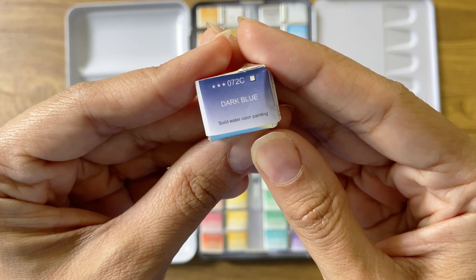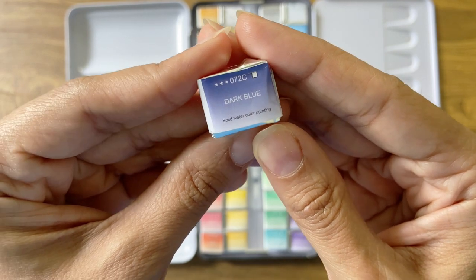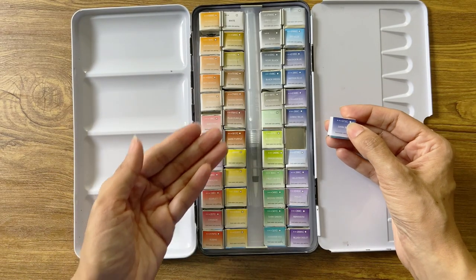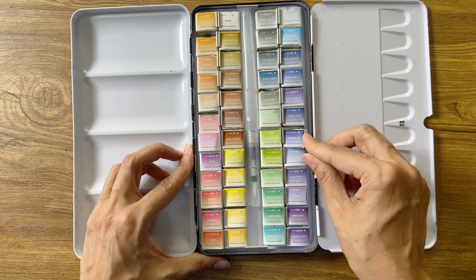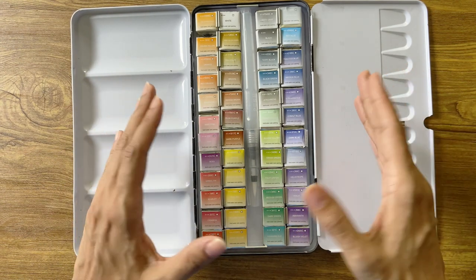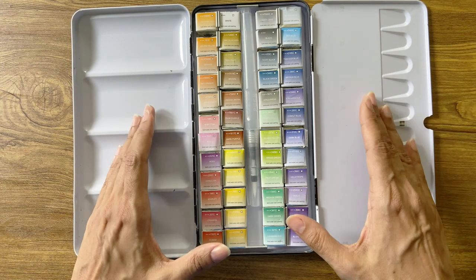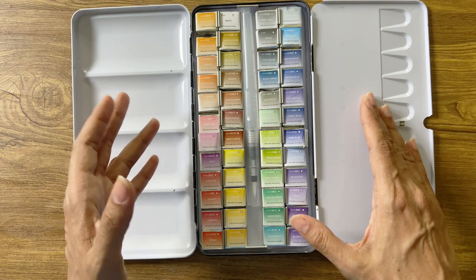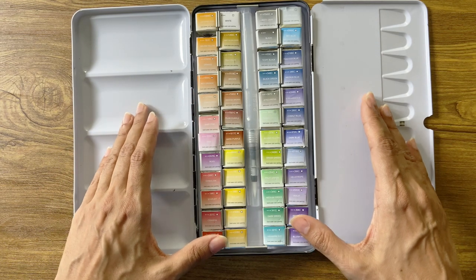Looking closely at the individual color pans, there is the name of the color and the color number. They also have a square white box which could be indicative of transparency, and three stars which possibly shows the lightfastness. Interestingly, all the colors here have white boxes and three stars, which could mean all colors are highly transparent or have very high lightfastness. Personally I doubt this is even possible, considering that some pigments do have impurities and it is their nature to have some degree of opaqueness. In fact, it is these qualities that make each color unique and allow a professional watercolorist to explore and exploit their properties to make eye-catching paintings.